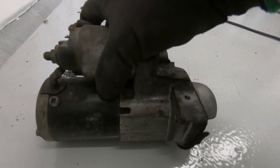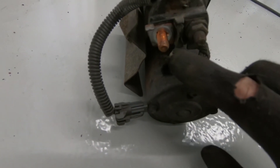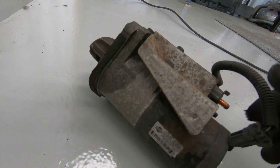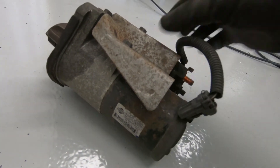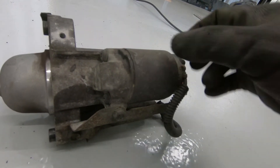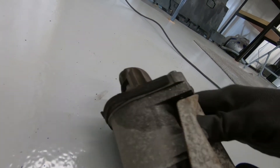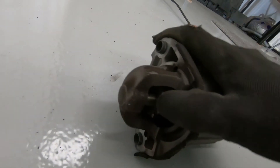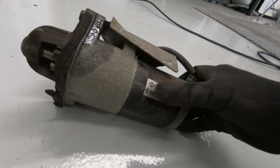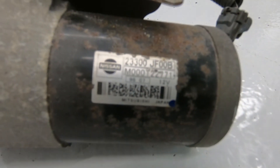And that's the starter motor removed. You can see better the positive terminal there. And this is the solenoid — this electromagnet solenoid here. This is what normally fails, so I expect if you're pulling this out, it's this part that you need to replace. There's the part number for those of you who might need it.